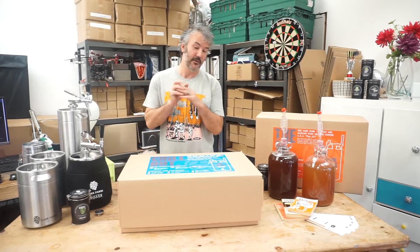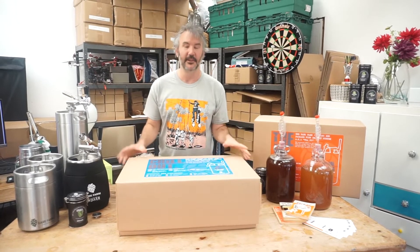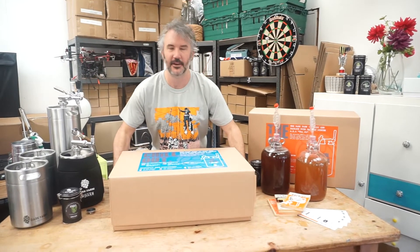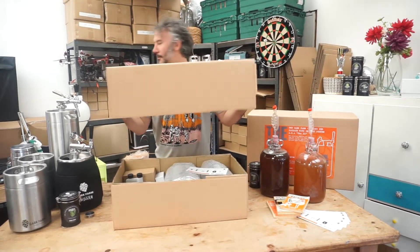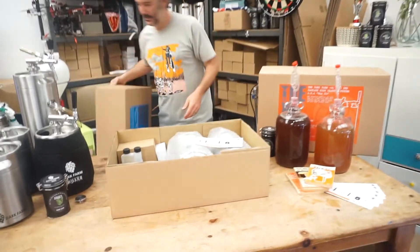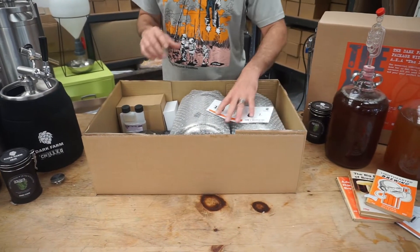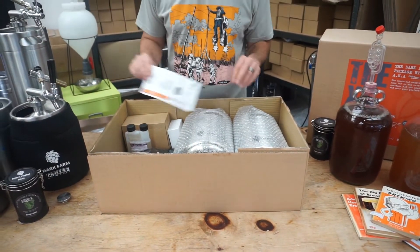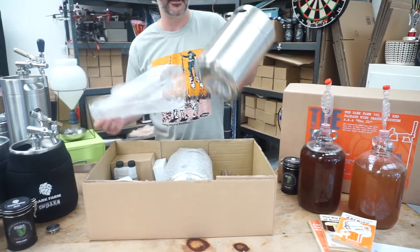It comes with either one 5 litre keg or two 5 litre kegs. This one is the two 5 litre kegs, so 10 litres in total. Let's open it up — so what is in the box? In this one you have two 5 litre kegs.